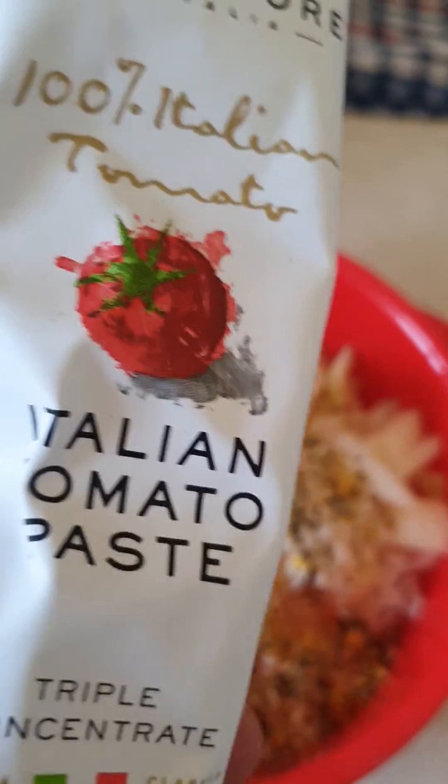After half an hour of cooking, this is how it looks. Just put one tablespoon of sour cream and let it melt in — much better.